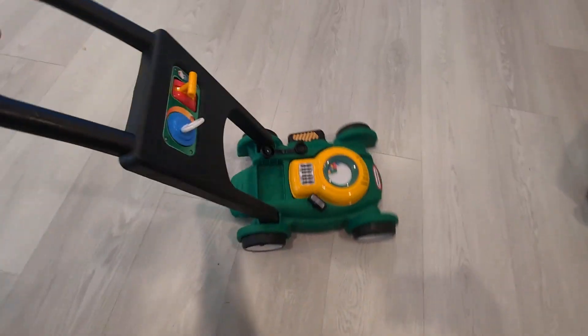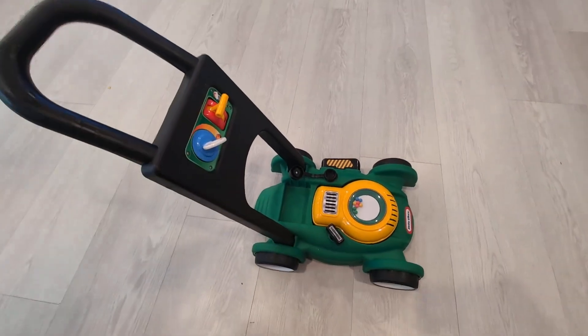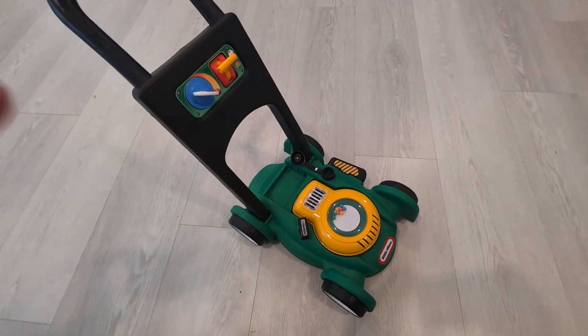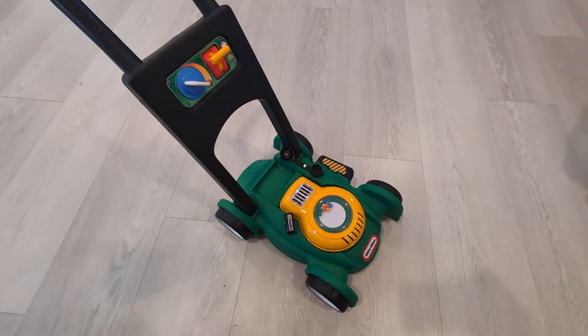As you can see, it's making it pretty cool and fun for your little one to really enjoy and just run around and walk around. I highly recommend this toy.